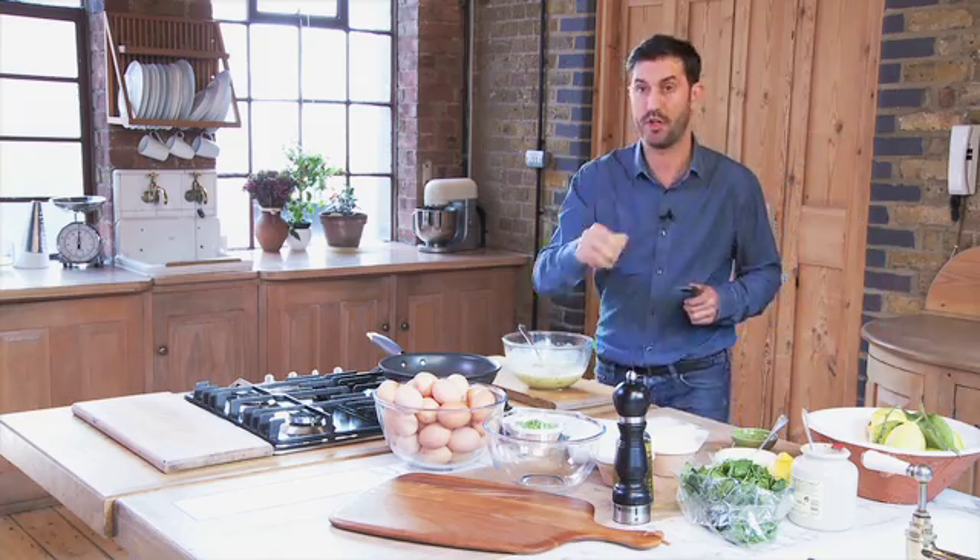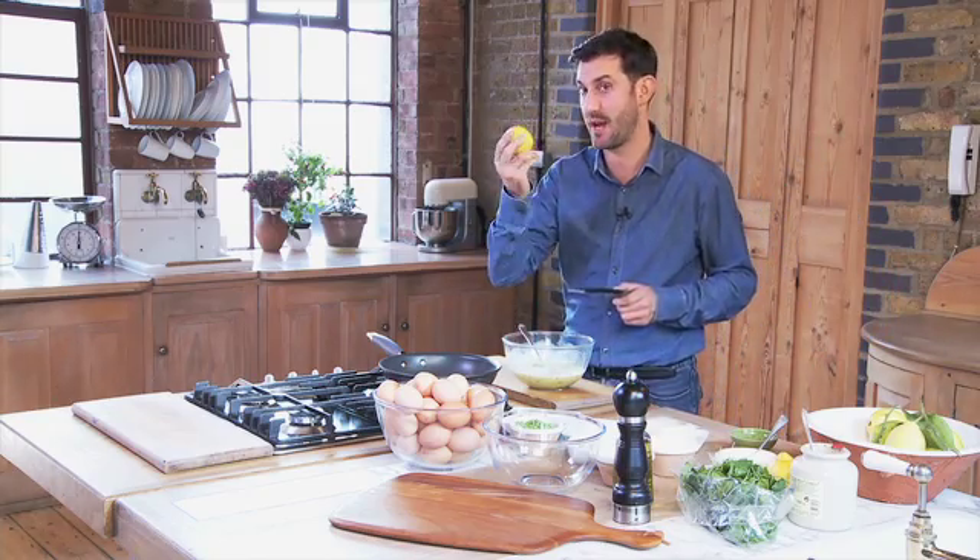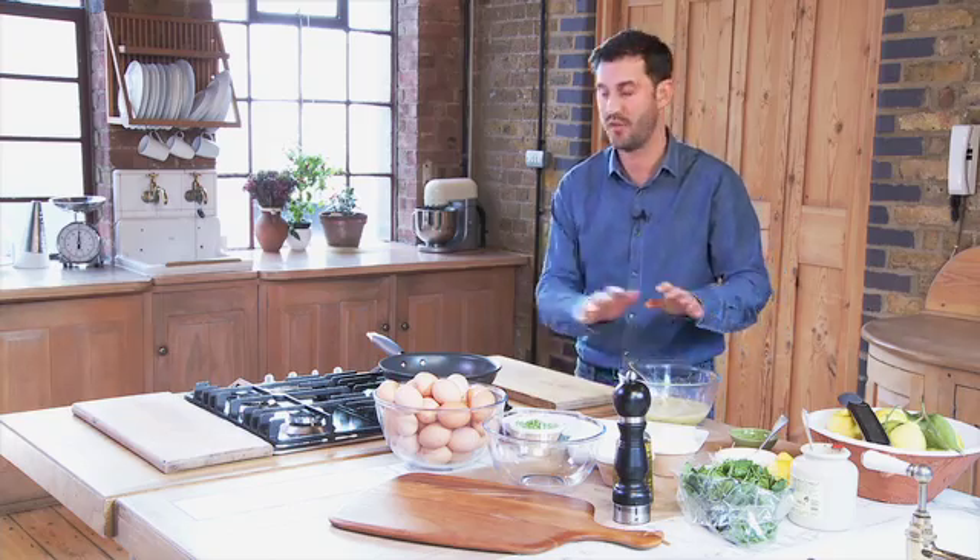That goes in there, we're just going to mix that through nicely, and just give it a little zing, because obviously we're using smoked salmon, and the perfect pairing for smoked salmon is lemon. So just grating our lemon zest, and we want about the zest of half a lemon. So that goes in there nicely. We'll just set that aside — that's the base of our frittata.